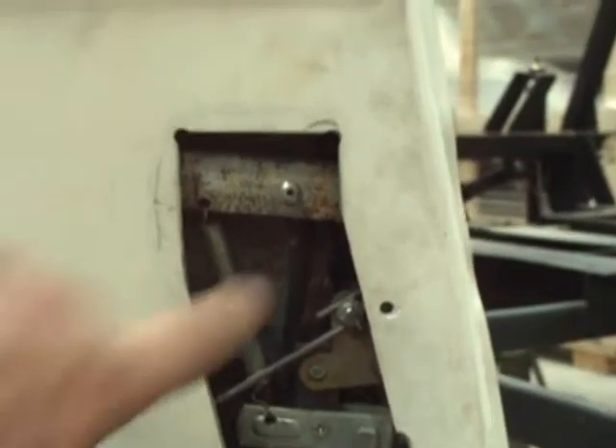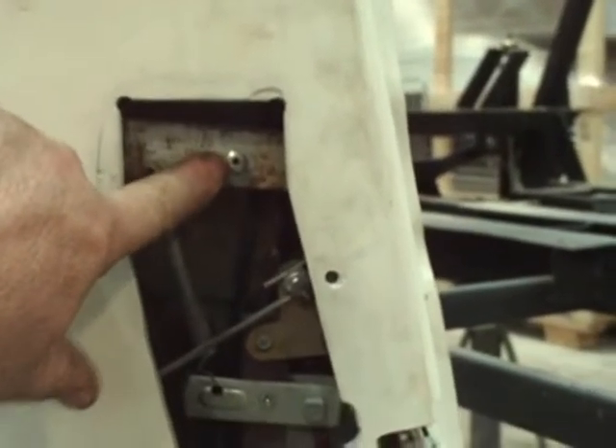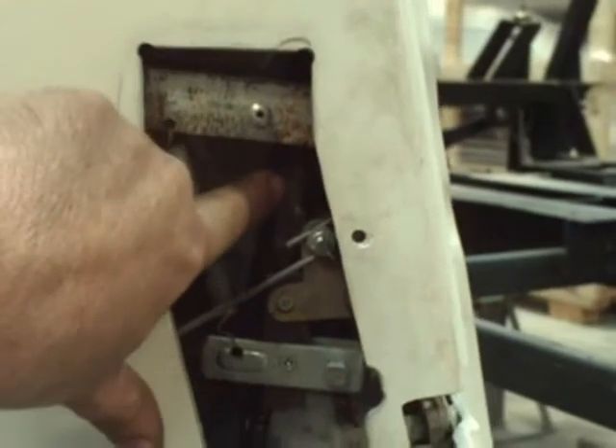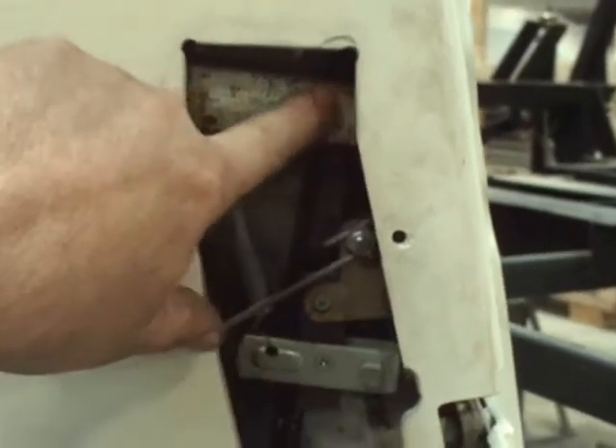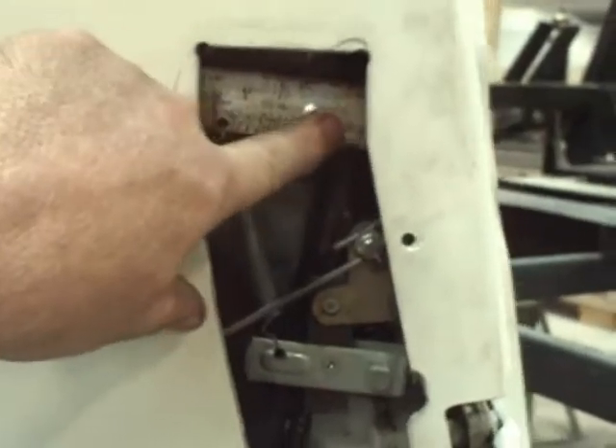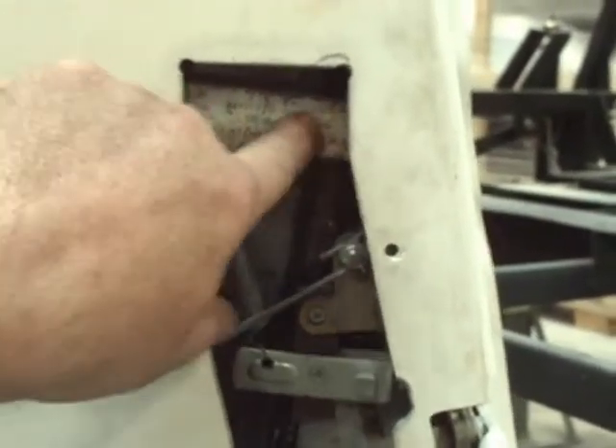Let me show you what I've done. Right here is a rivet that holds on the forward window track. There's actually an angle iron here. I had clamped it into place, drilled a hole through there, put a rivet in. Down here we also see a similar rivet. You can also see the angle iron there. This is the adjustable track that goes through here.